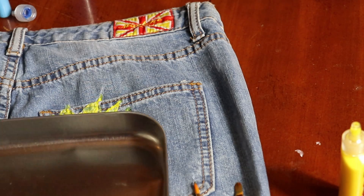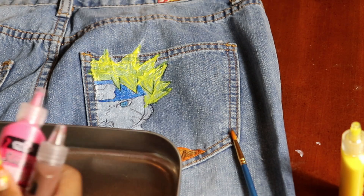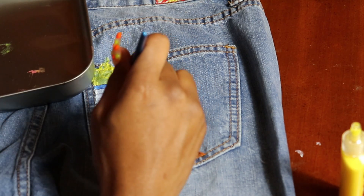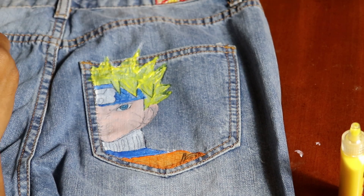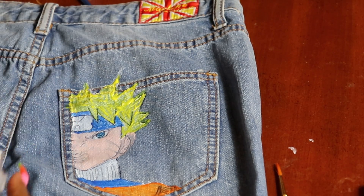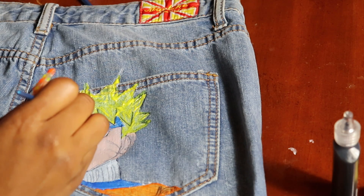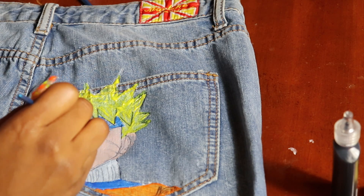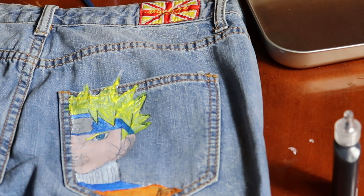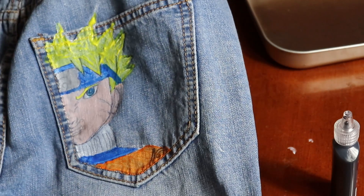And for the skin color I'm going to have to do a little bit of color mixing. Let's see what we can get with a little pink, brown, and white to get this color. Now to do his headband — that little emblem is silver, so I'm just going to do a little bit of white with a little bit of black. Okay, that looks pretty good so far. I'm going to let that dry and then I'll do some of the details in black.